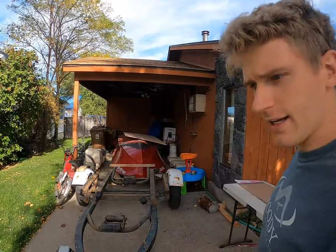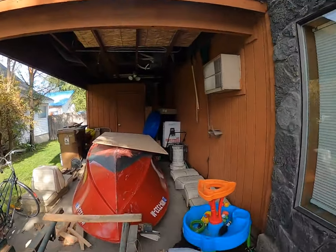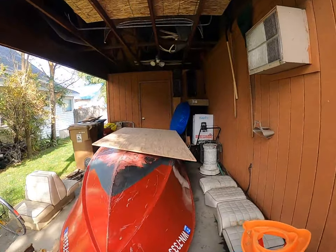Hello everybody, welcome back. So I took the boat off the trailer. I didn't get it on video because when I did it, it was like 11:30 at night. It just happened that I had a bunch of friends over where we were able to just kind of pick it up, take it off the trailer, flip it over and set it here on the sawhorses. It is ready to be worked on.